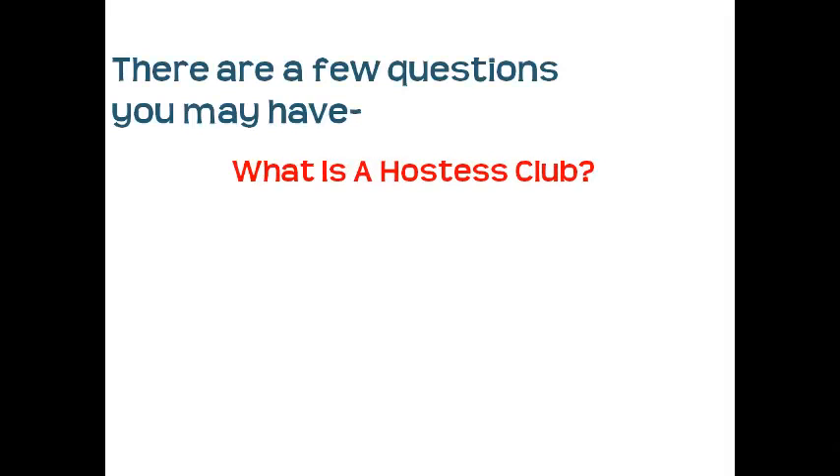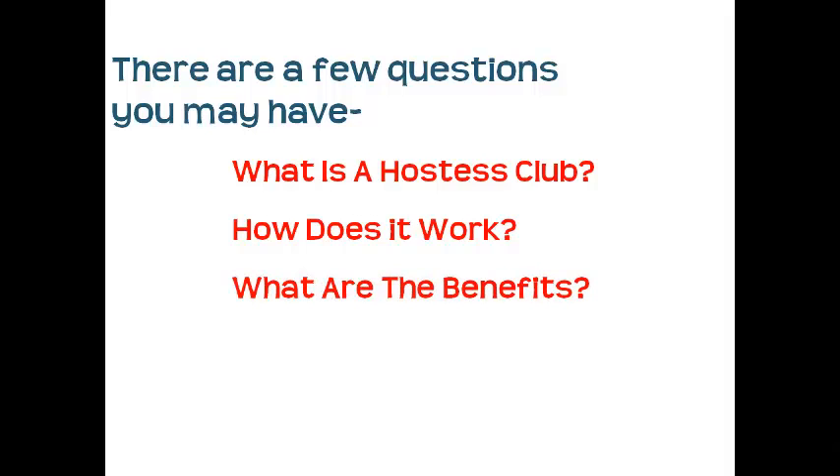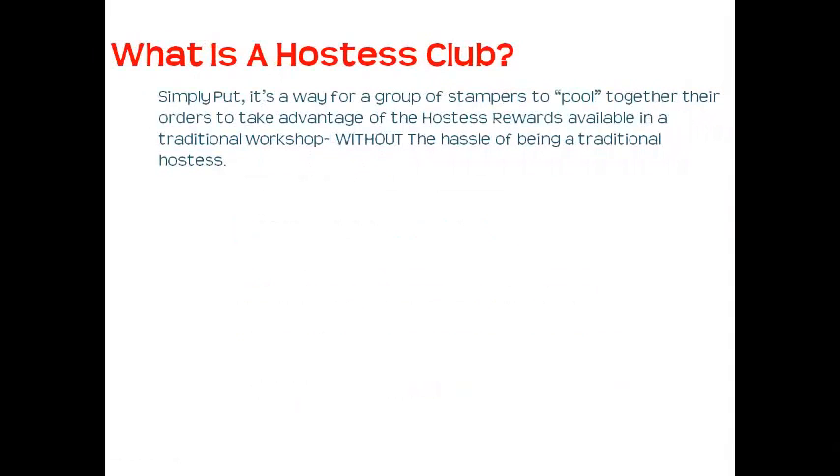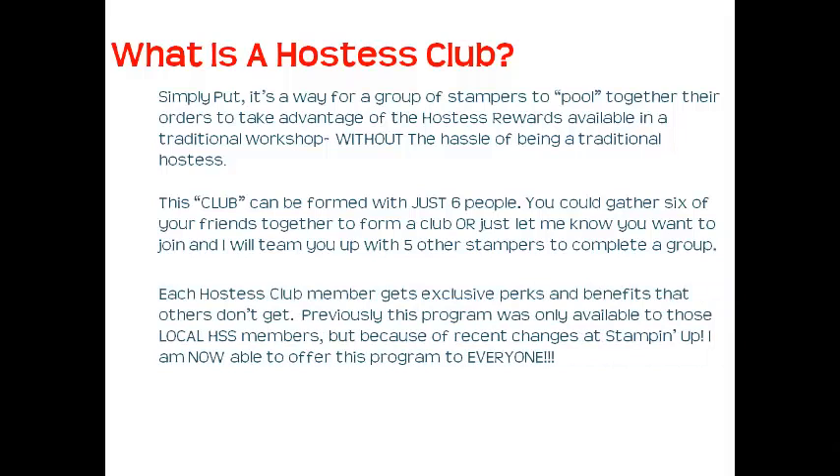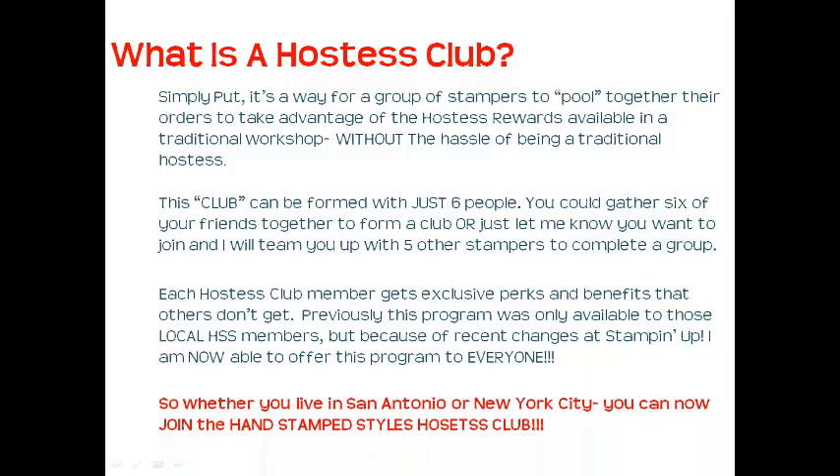You might have questions like: what is a Hostess Club, how does it work, what are the benefits, and what are the commitment requirements? Simply put, it's a way for a group of Stampers to pool their orders to take advantage of Hostess Rewards available in a traditional workshop, without the hassle of being a traditional Hostess. The club can be formed with just six people — you can gather six friends, or I'll team you up with five other Stampers. Previously this program was only available to local Hand Stamped Style members, but now I'm able to offer it to everyone, whether you live in San Antonio or New York City.